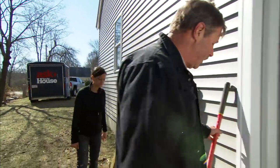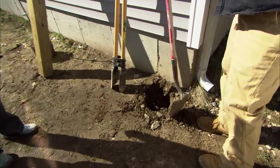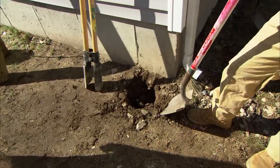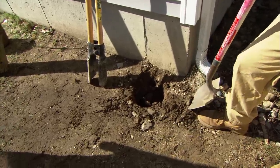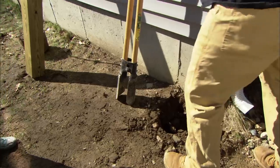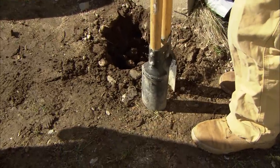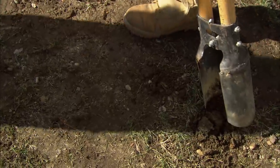A lot of people would use a regular pointed shovel to dig the hole, and you can a little bit in the top, but once you start getting down deep you have to widen that hole way up, so you are actually making more work for yourself. So what I like to use are these post hole diggers. Very simple operation — you drive it in the ground, you open them up, you take whatever you get and toss it to the side.